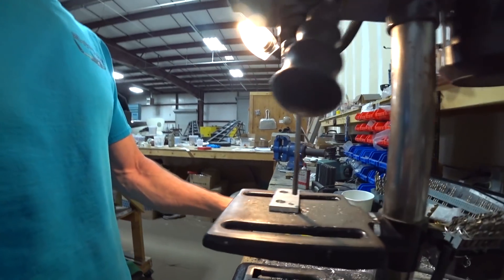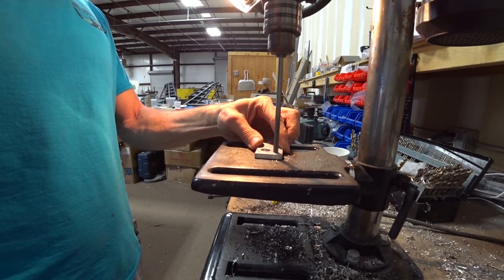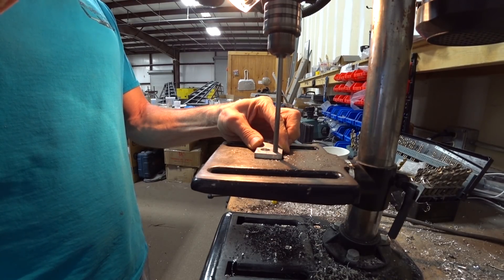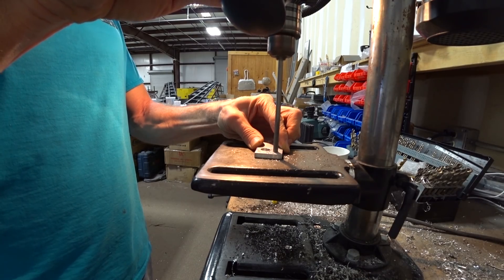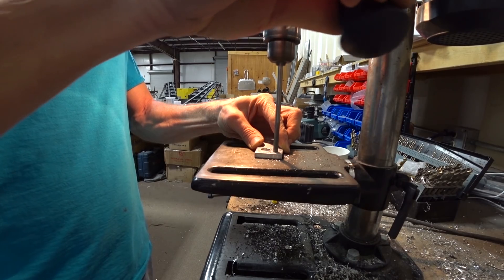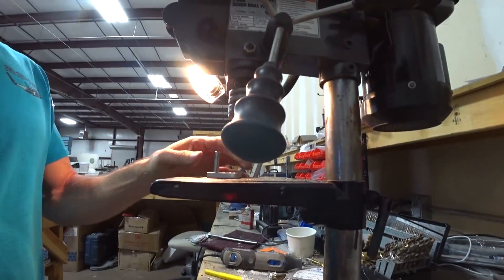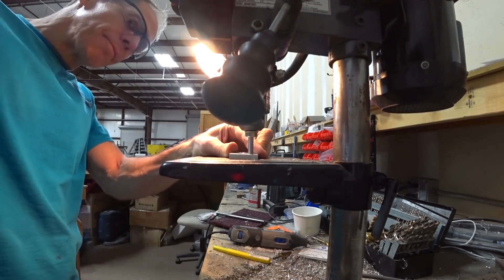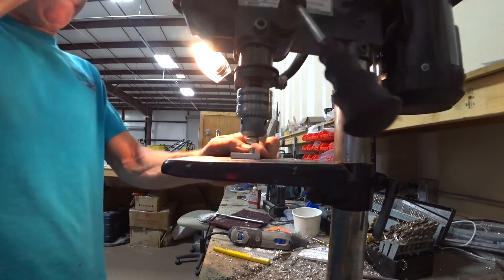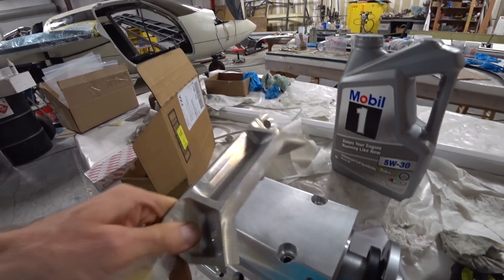Quite a few people mentioned in the last video doing dowel pins in the redrive to keep the two halves of the casing aligned. Here I'm doing a test — I drilled a hole slightly smaller than a quarter inch and reamed it out to 0.249 inches. I've got 0.249-inch pins and I'm pressing one through on the drill press. I'll drill four holes on the outside edge of the flange — that fit really snug and it's not going anywhere. I'll use dowel pins to align it and that job will be done.